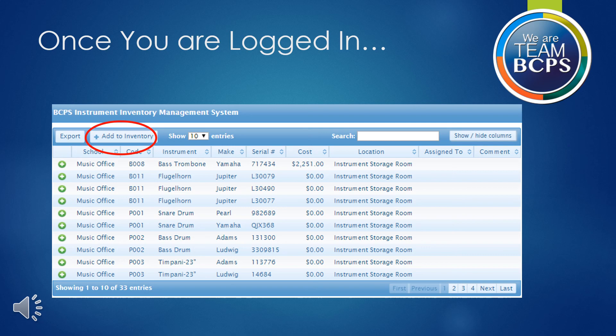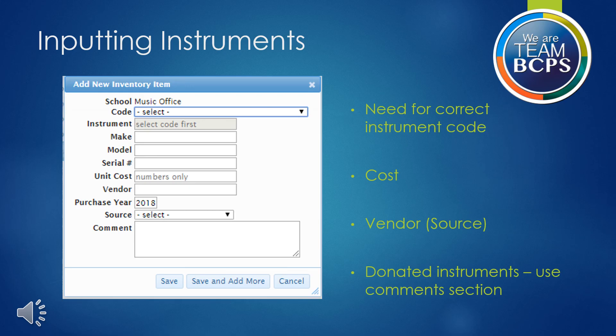To add instruments, click the plus add to inventory button circled in red here. Here is the window that will pop up when you click the add to inventory button. Take note of the items listed on this slide — you will need this information to successfully enter the new instrument. If you are entering an instrument that was donated to your school, you may indicate that under vendor. An administrative tool that is frequently overlooked is the ability to assign instruments to students in the comments section along with the location of the instrument. If you only have one instrument to add, click save. If you have another, you may opt to save and add more.